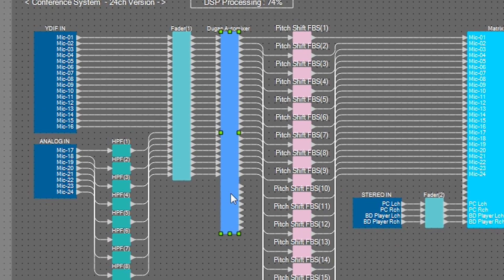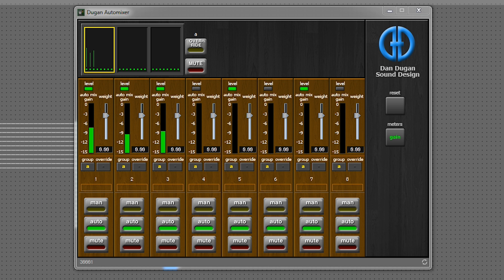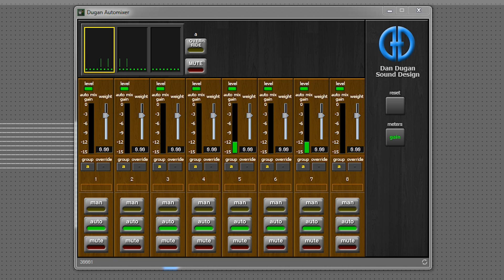First, we'll explain the Dugan Auto Mixer. The Dugan Auto Mixer automatically adjusts the gain on each mic so that the total mix gain remains at a fixed level. This keeps the howling or feedback margin at a fixed level, while increasing the signal-to-noise ratio, amplifying the sound in a clearer, more stable way.